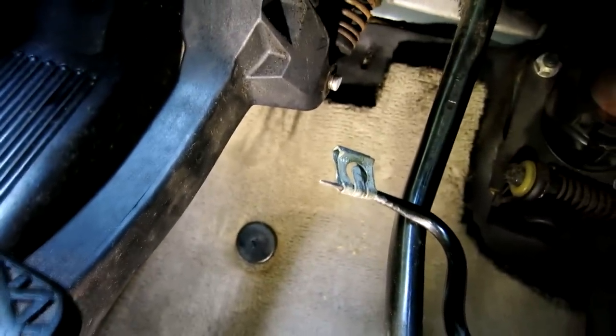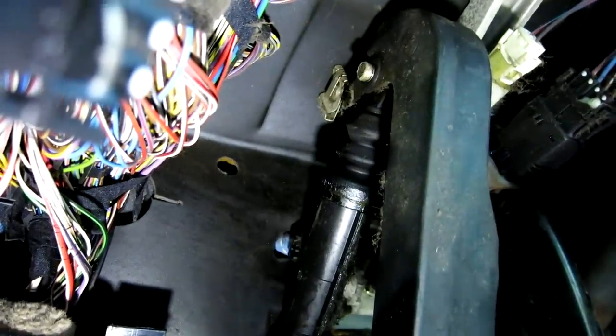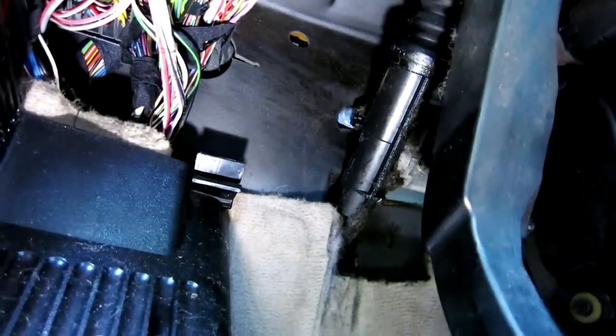I'm going to go ahead and work on the other two. There's number two and one more — and there's three. So that wasn't difficult at all. Let's go ahead and see how this pedal will come out of here.